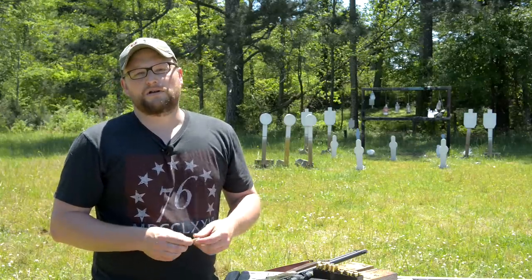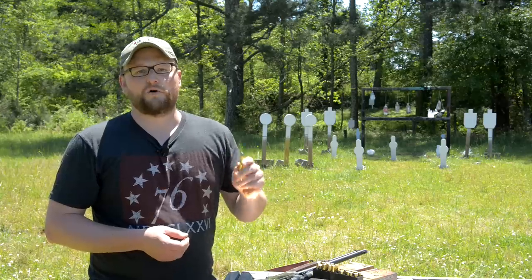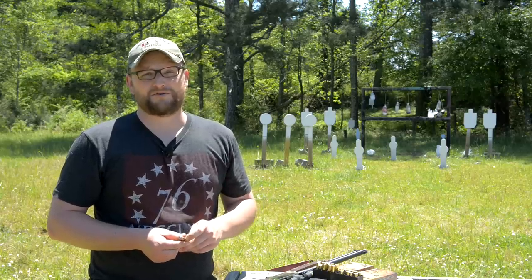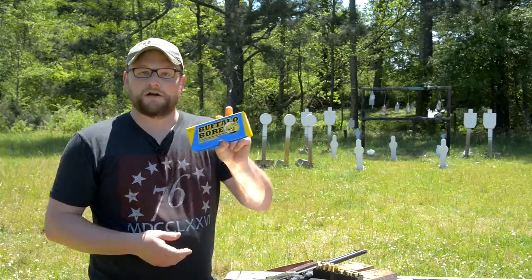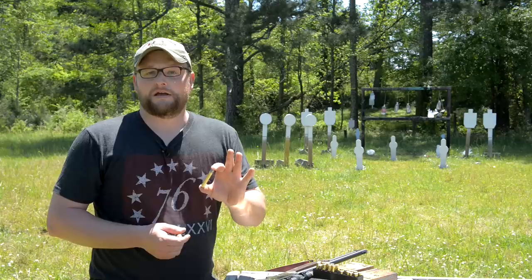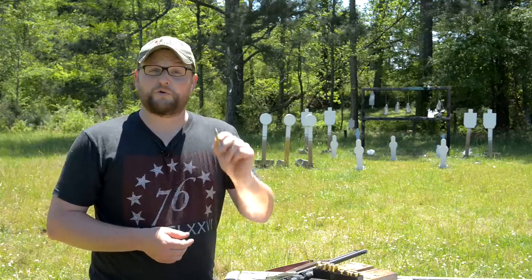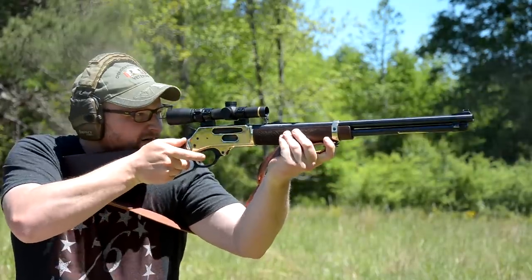The older Ballard target rifles offered slightly more anemic velocities. When loaded to full modern potential, the .38-55 can yield some pretty powerful results — really more comparable to .35 Remington, bullet weight for bullet weight. When you compare Buffalo Bore ammunition in .35 Remington to the .38-55, you find the energies are very, very similar. It's a relatively soft-recoiling but heavy-projectile round, giving good downrange performance for cowboy action shooters.